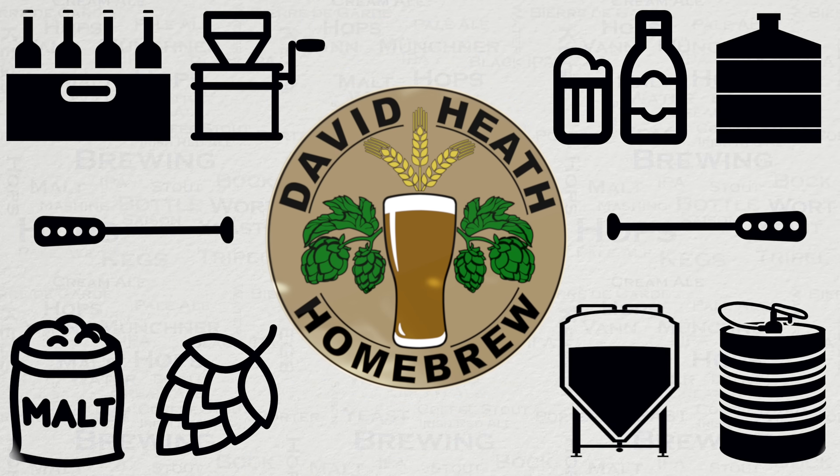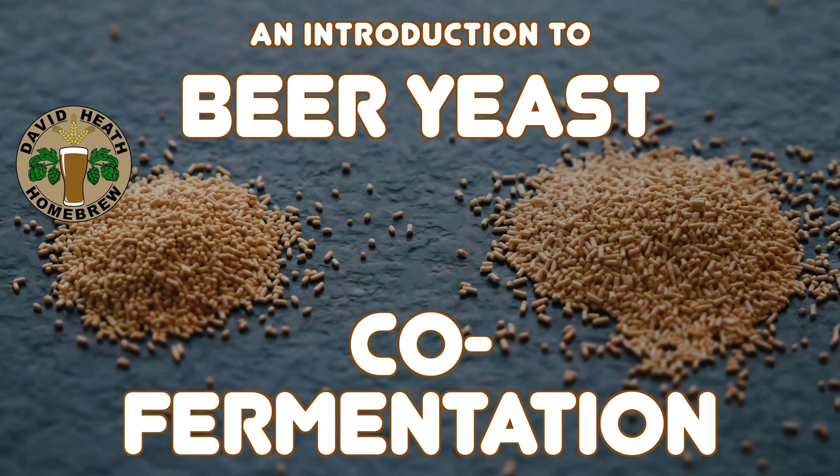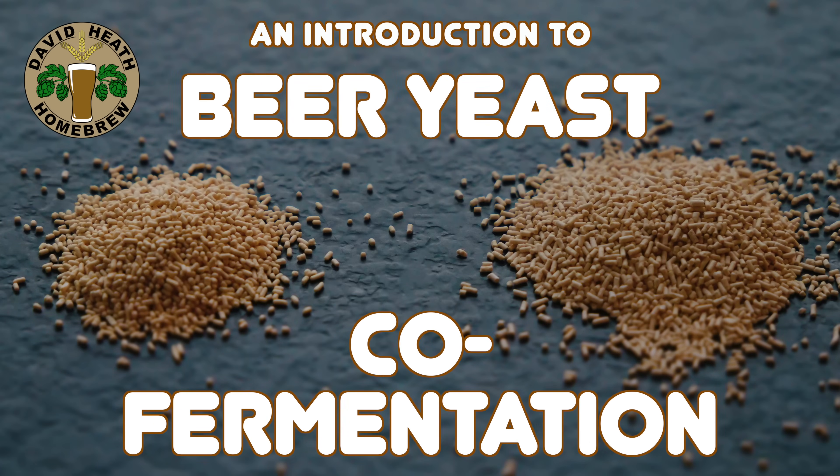Drink beer, it's good for you. Hello and welcome to the video. Within this video I'll be giving an introduction into co-fermentation. This is where we use more than one type of beer yeast to obtain a mixture of results within our fermentation.